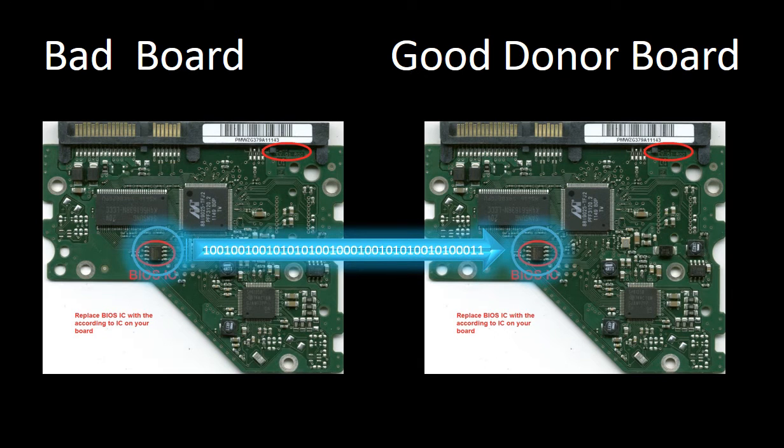This picture shows how the firmware transfer works. On the left-hand side is a bad circuit board, and on the right-hand side is a good donor circuit board. Circuit board firmware transfer is the process of transferring the firmware from the bad board to the good donor board.